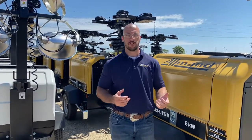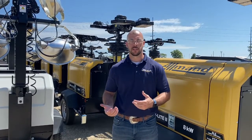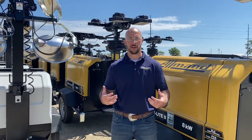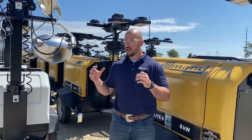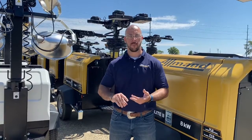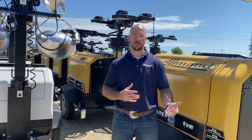We get a lot of questions in our training and technical service department about troubleshooting our aluminum light towers. One of the key things we use on all of our light towers is what we call our SLS system — that's Sequential Lighting System. What this does is protect your equipment — the generator, the ballast, the capacitors, everything that makes up our lighting circuit — from inadvertent startups or shutdowns.